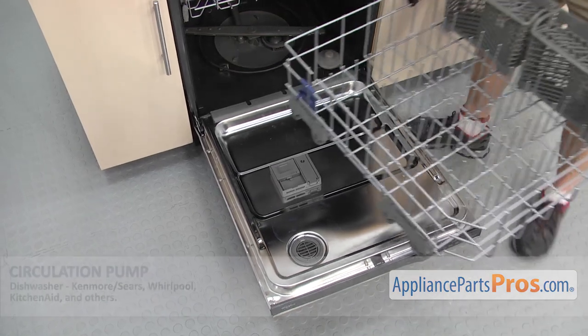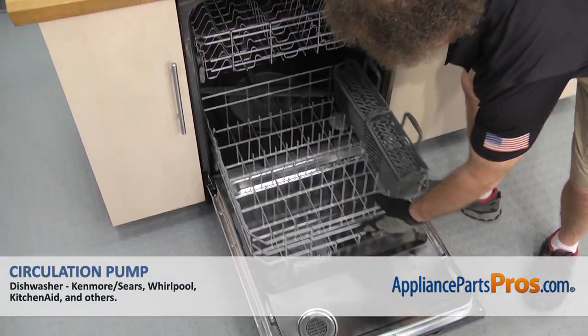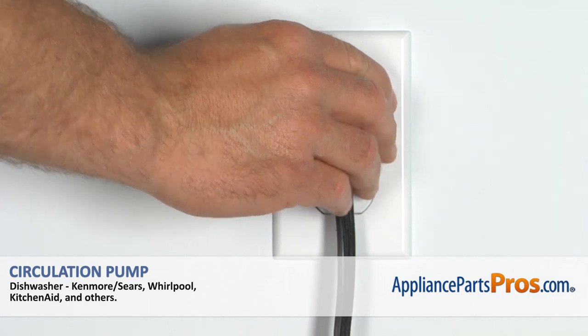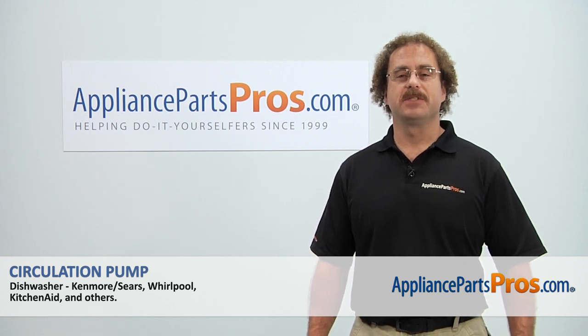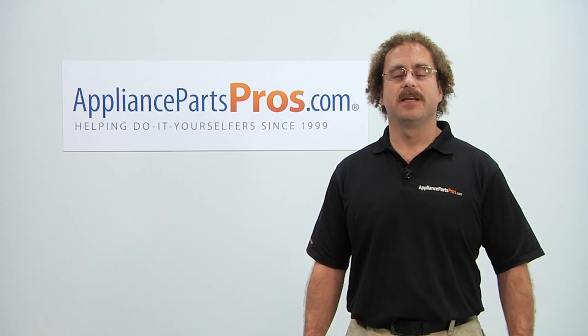Now that we have the screws in, we can put our lower rack back in. Just set it on the door and push it back into place. Once you have it in, we can close the door. Then we can plug it back in, turn the water back on, and take a first spin. Thanks for joining us for another successful repair, brought to you by AppliancePartsPros.com. Check out our other repair videos on our site, Facebook, and YouTube.